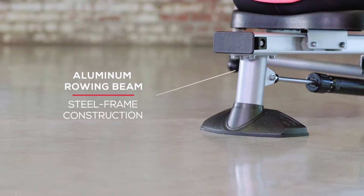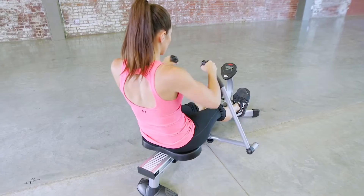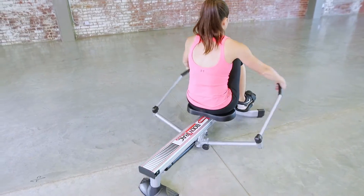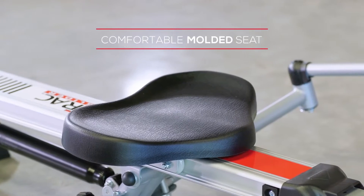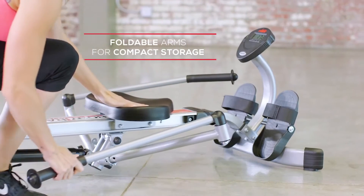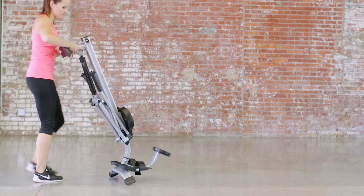The aluminum rowing beam and steel frame construction will keep you rowing for years to come. The padded handgrips and wide-molded seat were designed with your comfort in mind. The glider's foldable arms allow for compact storage, unlike other bulky, heavier rowers.